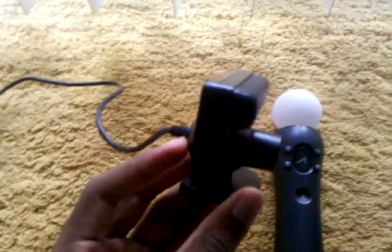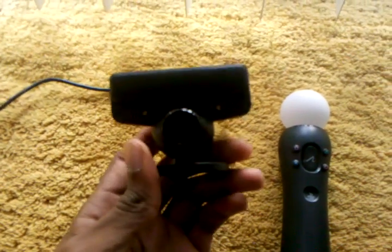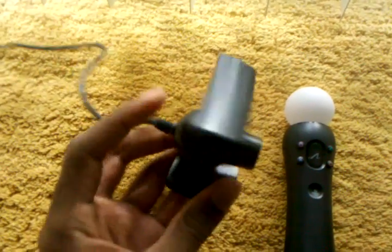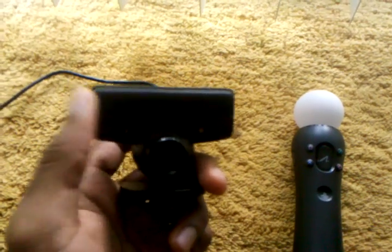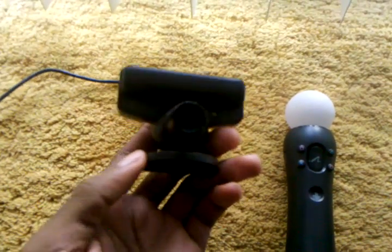Moving on to the PlayStation Eye — as you can tell, this is very similar to the PlayStation Eye I had for the EyeToy about a year or two ago. This is almost the exact same camera but more advanced for the Move. It also has a four-array microphone, in case any games require you to use your voice.